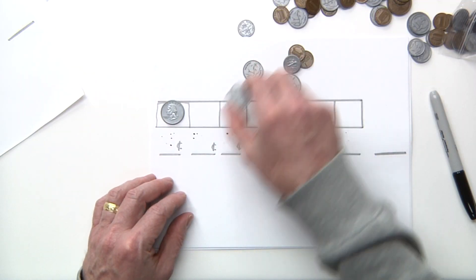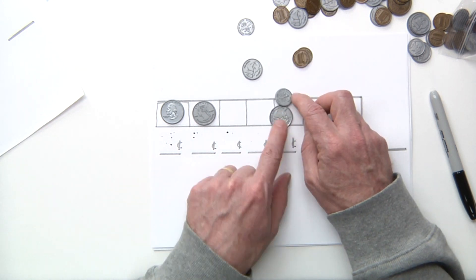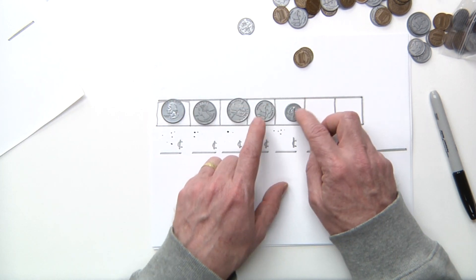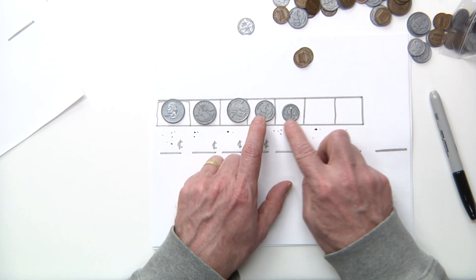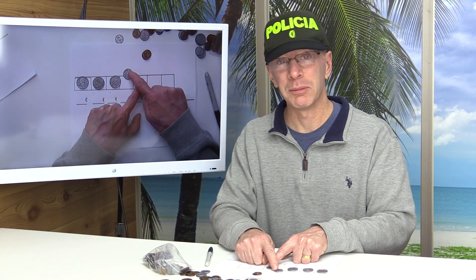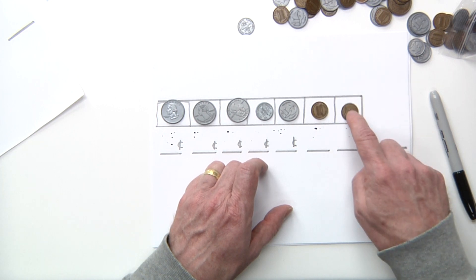Go ahead and put the quarter down, another quarter. Sometimes people want to put a nickel here first and then the dime, just because the nickel looks like it's bigger than the dime — but no, the nickel is worth five cents and the dime is worth ten cents. So switch that around. Go ahead and put our pennies.